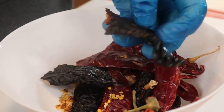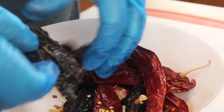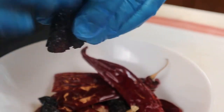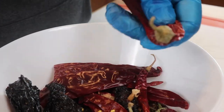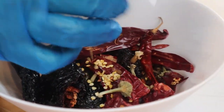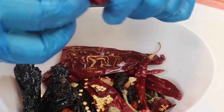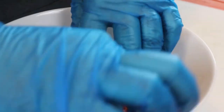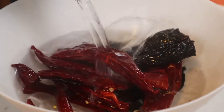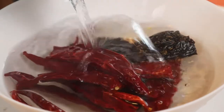For my birria I'm going to use three types of dry chilies: the ancho chili, the chili de arbol, and the guajillo chili. I just cut off the end, open them up, and take the seeds off — the seeds add a bit of heat and we don't want it super spicy. Clean them well, then add a little hot water and let them steep for about five minutes.